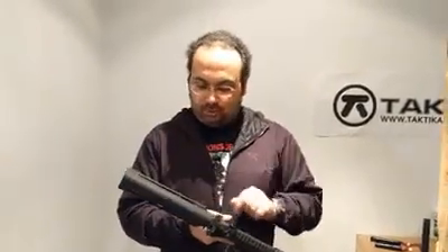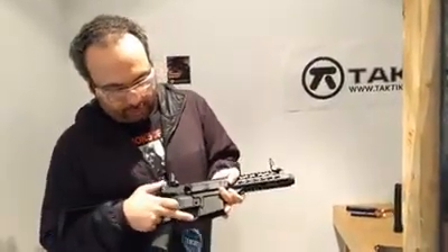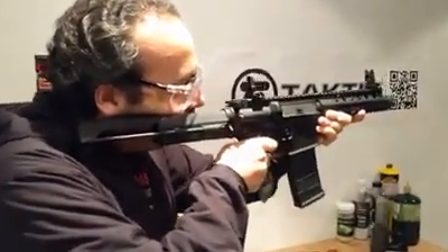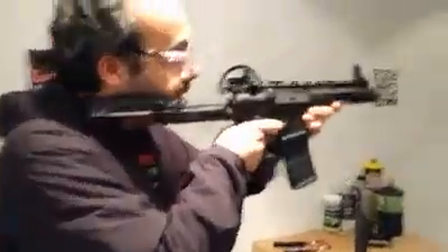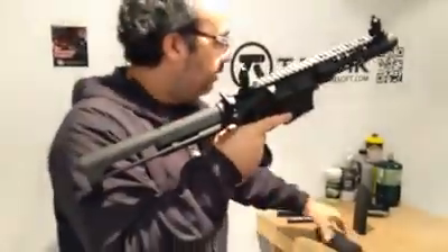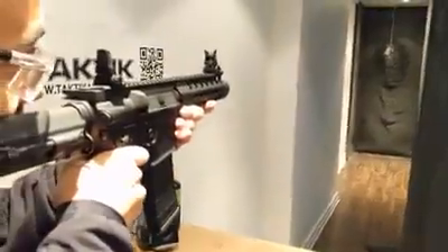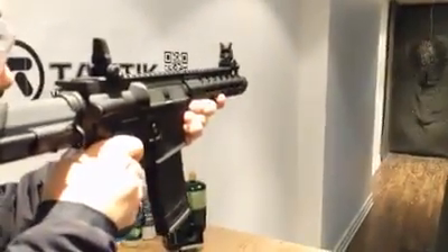The bolt stop comes up all the way — there are two positions. With the battery installed and my glasses on, you can see the ambidextrous controls. There's also an enlarged trigger guard for gloves. The reaction time of the trigger is really fast and really nice. When the bolt stop function engages, I take out the mag, put in the next one, tap the bolt catch, and move back to semi or full auto.